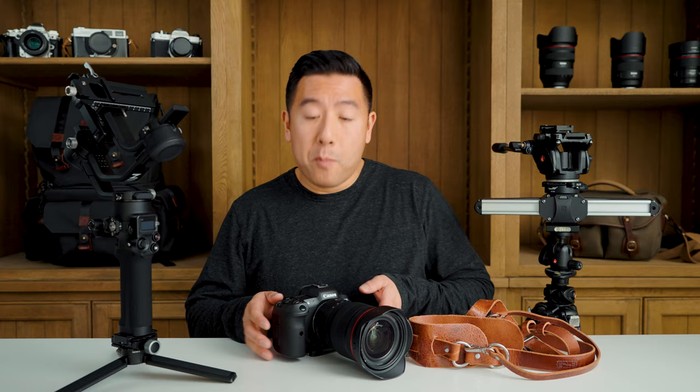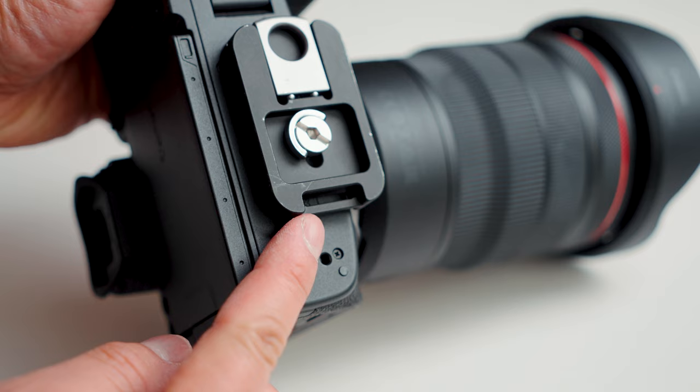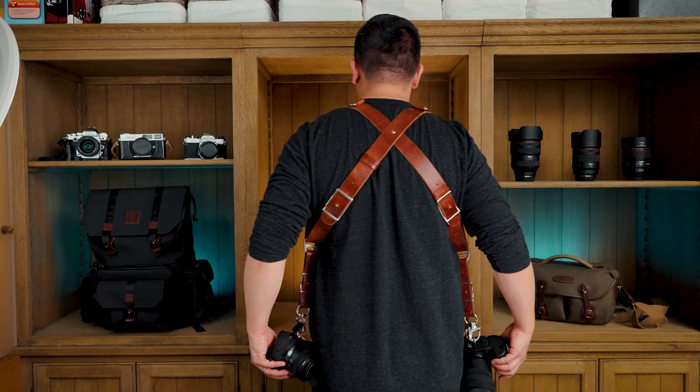In general you'll need to switch everything to ARCA Swiss plates, but more specifically you'll need to buy this one right here for your camera. This actually serves three purposes. The first is that it's an ARCA Swiss plate. The second is it has a slot for your camera strap or a Peak Design anchor. And the last thing, which I really love, is that it has a flip-out clip, which is perfect if you're using Hold Fast Moneymaker straps, the Solo, or even Black Rapid straps.